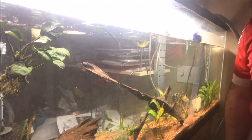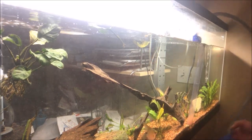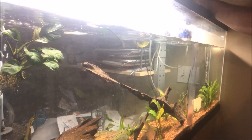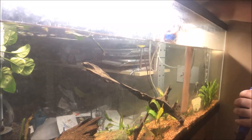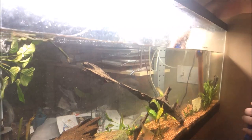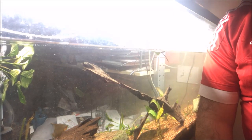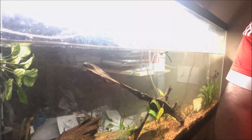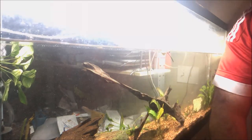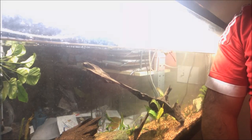Alright fishy folks, another bucket pretty much full. I'm going to dump this one out and do one more pass. I forgot to mention that right near the sponge filters — because that's where the suction is — there is a lot more detritus, or in my case, dust from the gravel. And I want to just clear that up a little bit better.